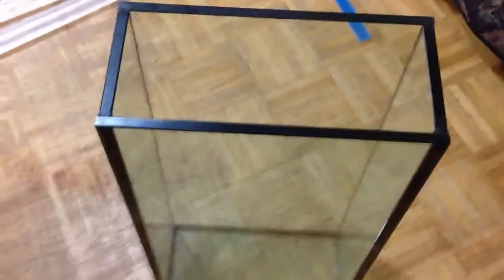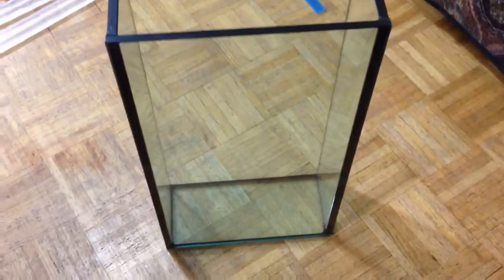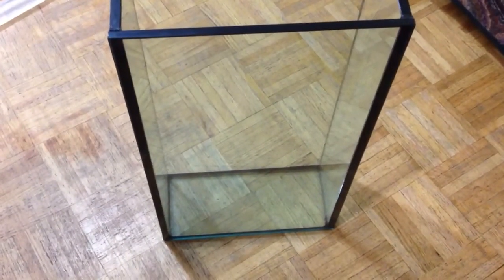This aquarium — every glass that you see there is half inch thick, so that's 12 millimeters. The height is 24 inches, the length is 13 inches, and the depth, which is the width, is 6 inches.